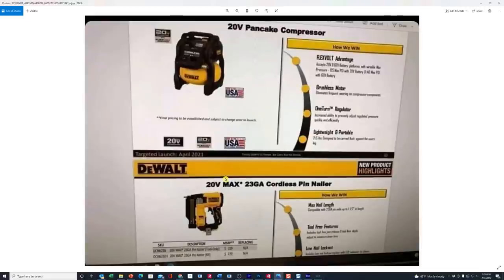Hey everybody, Jeff here and I have some more of the leaked DeWalt tools to show you. We did a video earlier today where we showed you some of the tools and I wanted to get that out quickly, so I sent that out. We'll put a link to that video down below, but I wanted to show you some more tools that we've come across here.